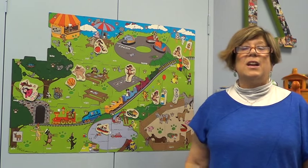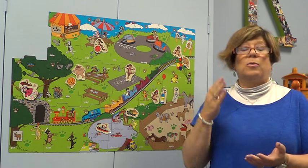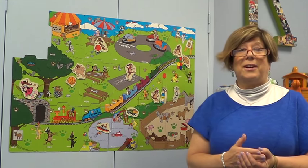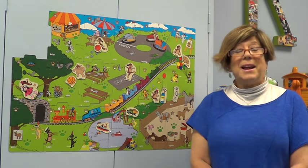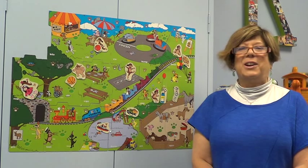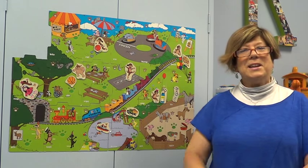Of course, there are motor speech planning types of activities on the board, and there's also receptive and expressive language to practice. I hope you enjoy the Mutt Family Language Builder, and if you ever have any questions about it, feel free to contact me.